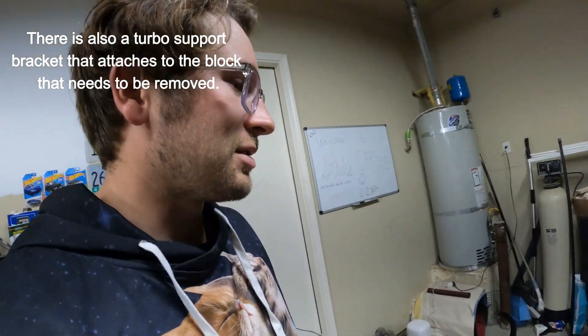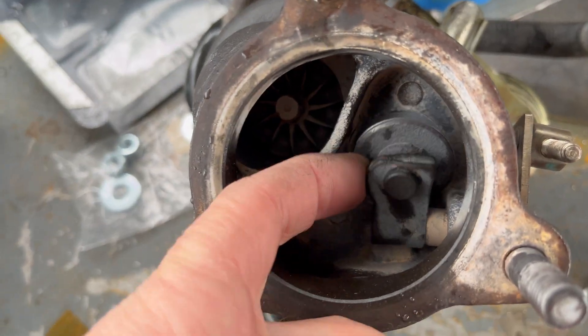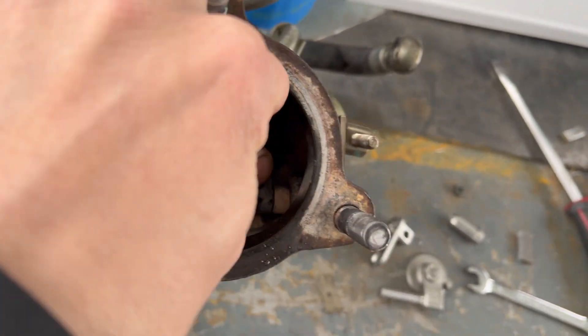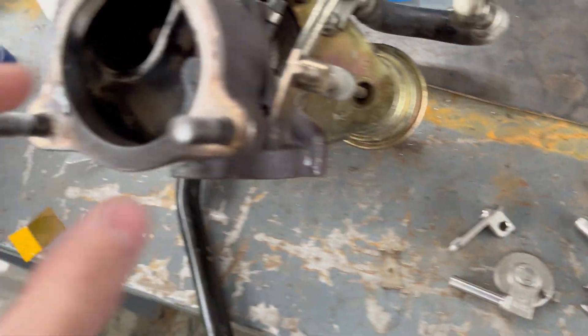Then you can snake the turbo out, but I would recommend taking out that headlight — that makes a lot of access room. All right, here we are again. We've got the turbo off and we're going to be removing this wastegate. Look at how it just freely moves.